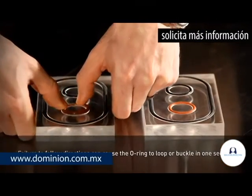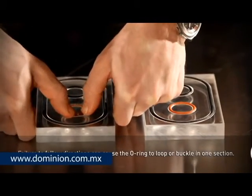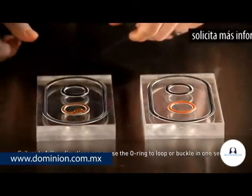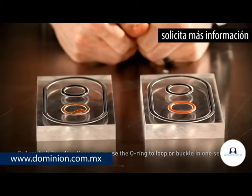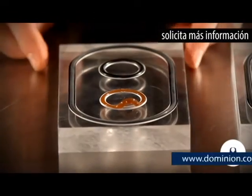Failure to size the o-ring properly for the gland, or to install a properly sized o-ring correctly, can cause the o-ring to loop or buckle in one section. This loop can be the cause of mechanical damage or a trouble area for leaks.